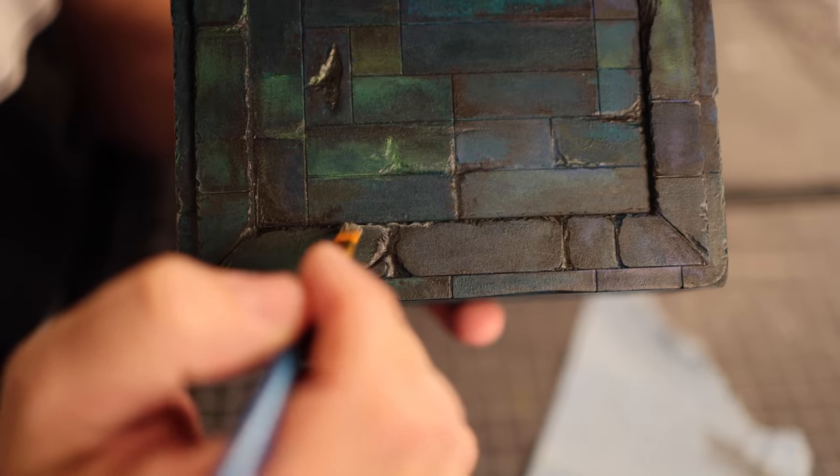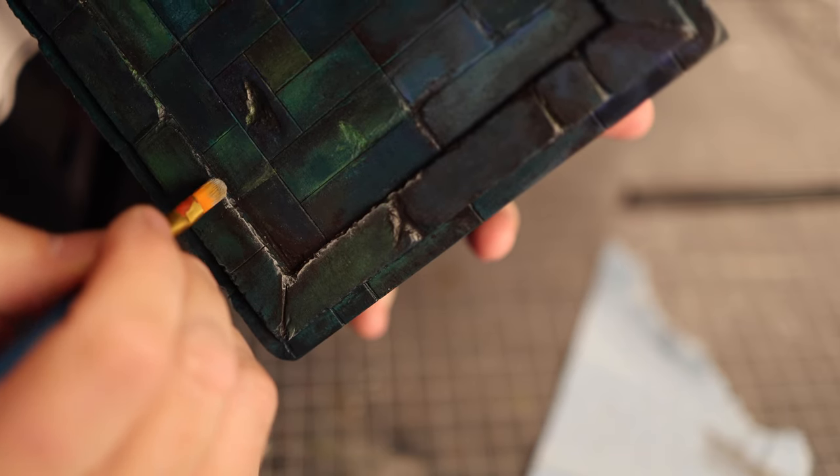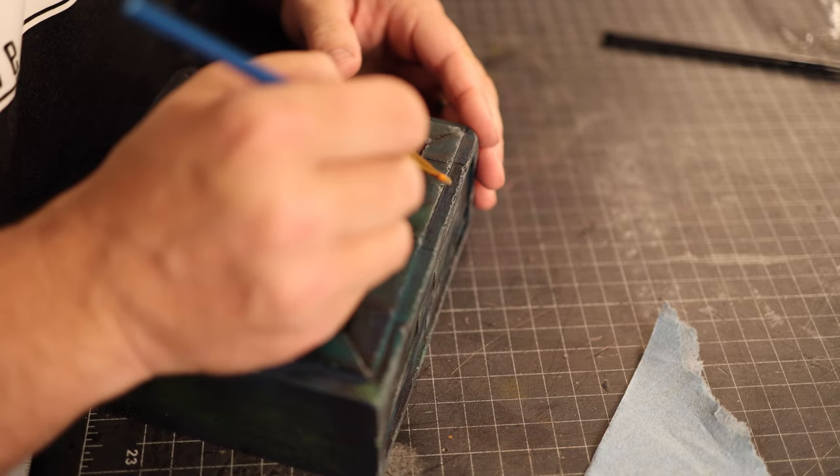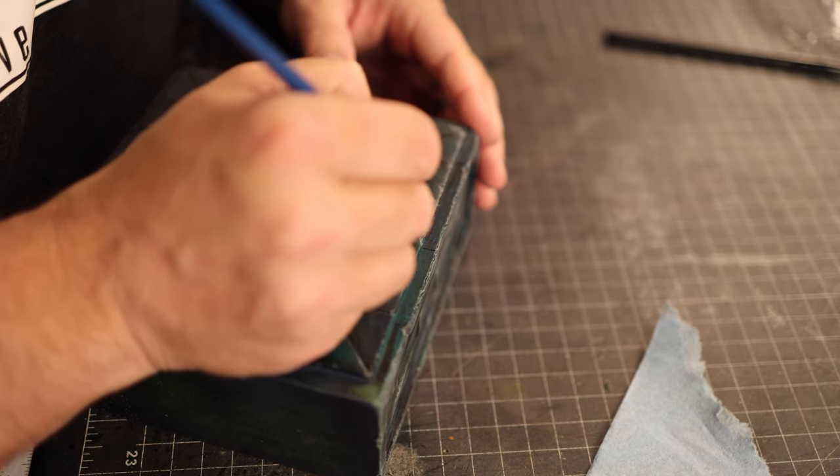The only thing left at this point is to give this box a bit of depth by adding some dry brushing of a lighter color to some of the high spots. I also added just a tad of water-mixable oil paint to some of the deep recess areas to help blend in slightly and grime up some of the corners.